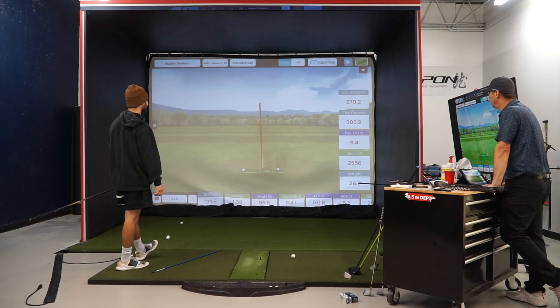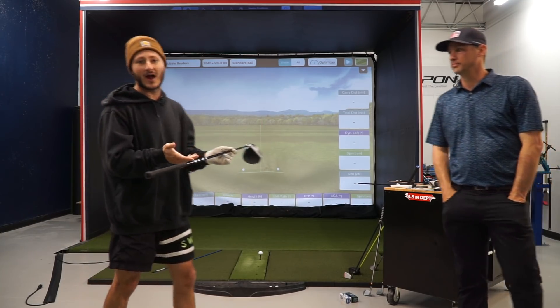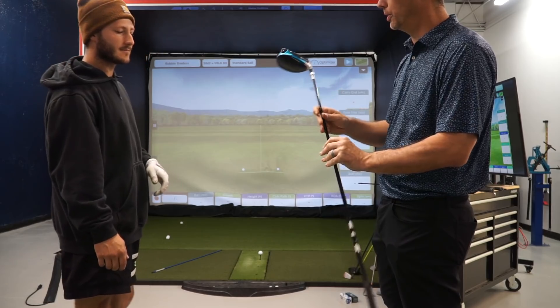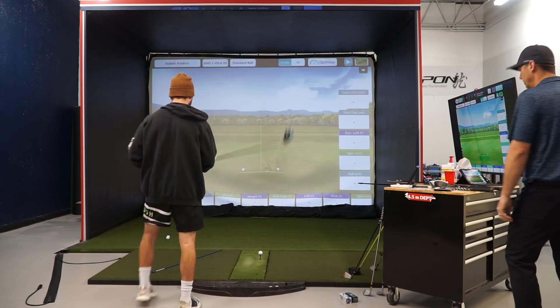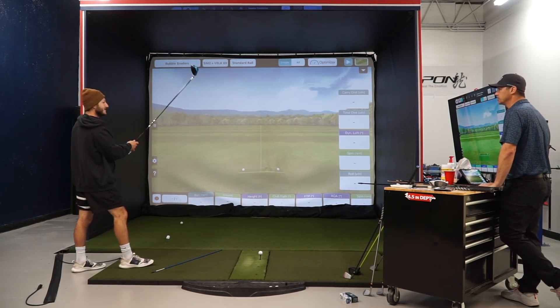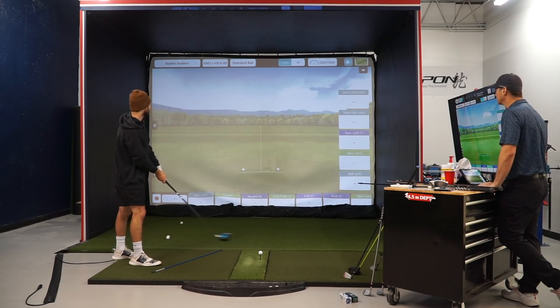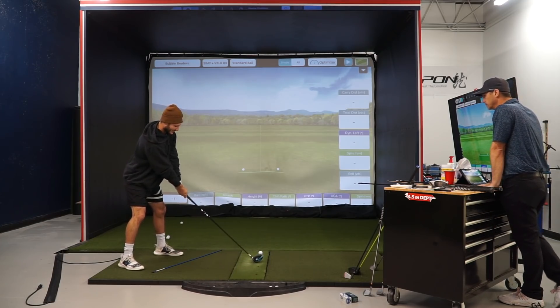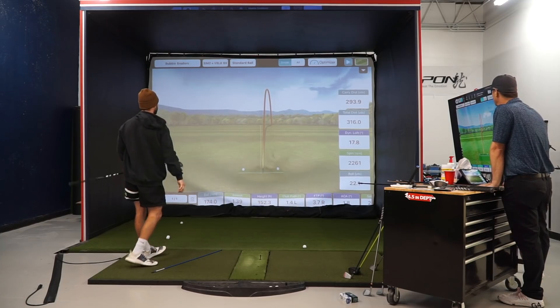Now we're on shaft number four: the Fujicura Ventus Black 6X with Velocore technology. Jake mentions this is what Rory McIlroy just won a tournament with — Jordan Spieth and Dustin Johnson also game it. It's the number one shaft on tour right now. I stripe one and it looks like a dub right there — Jake says in the real world that's going to carry 15-20 yards further.